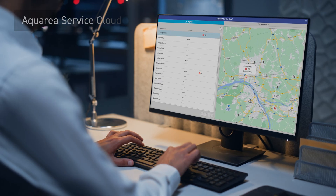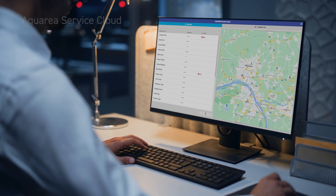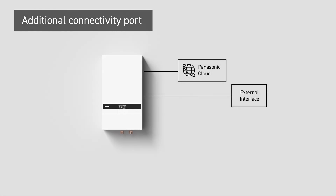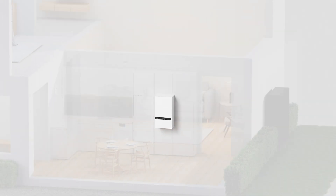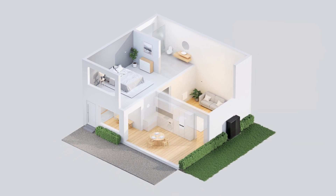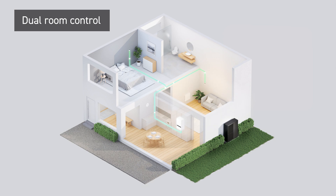Alongside continuous support and monitoring through Aquarea Service Cloud. With an additional connectivity port connecting cloud and interface, accommodating simultaneous operation with both Aquarea Cloud and external interfaces. A dual controller system for independent control of two zones within the home.